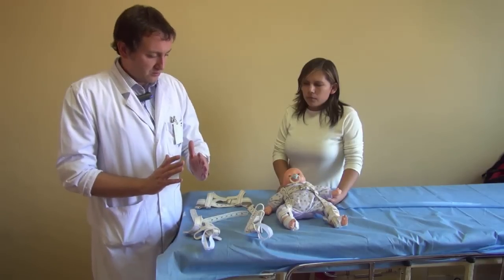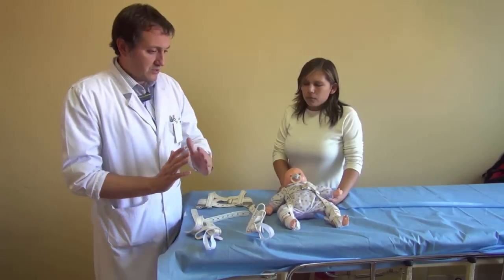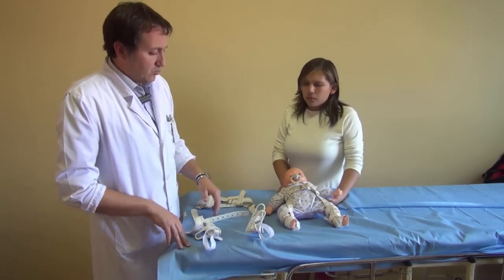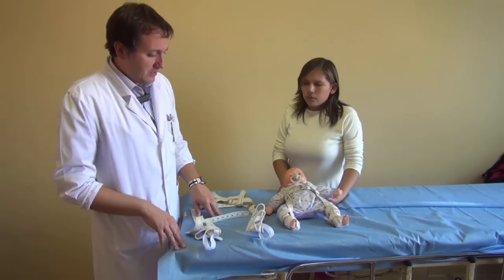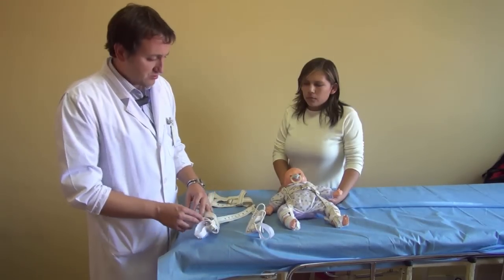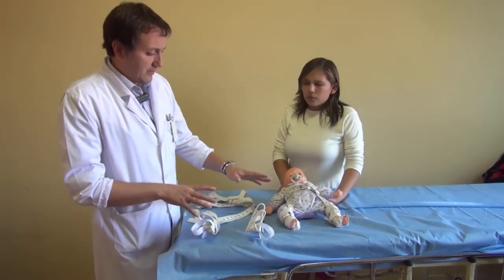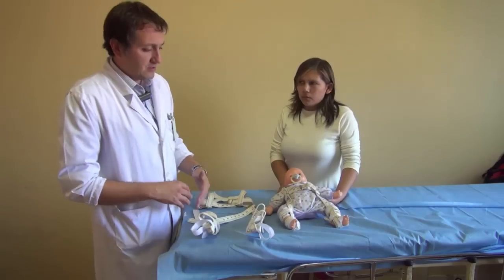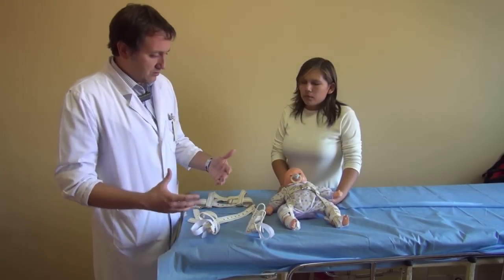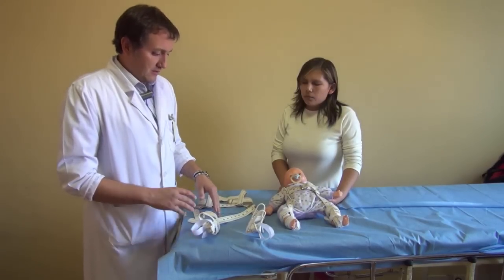We do a progressive abduction — at every follow-up visit we abduct a little bit more. Once the harness is on the baby, the mother just has to manipulate the velcros to change diapers or change clothes. They are very comfortable and do not affect the neurologic development of the baby.